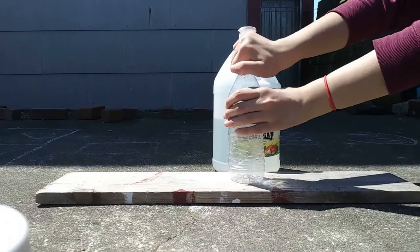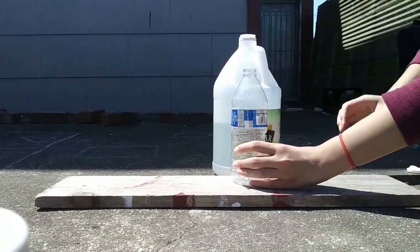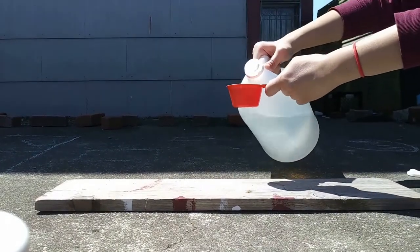Step two, take off the cap of the empty bottle and measure out a half a cup of vinegar and pour it into the bottle.